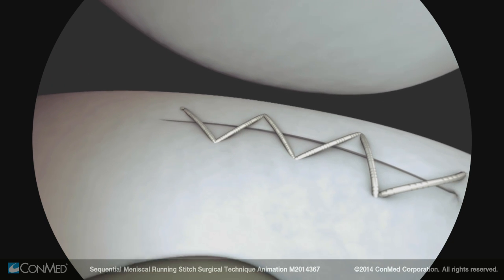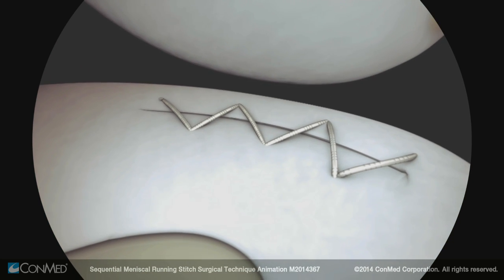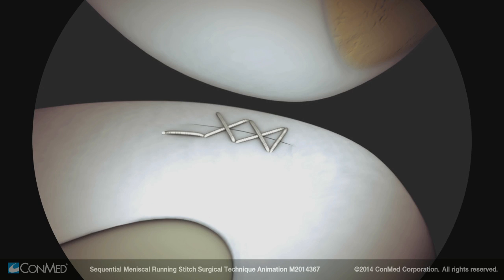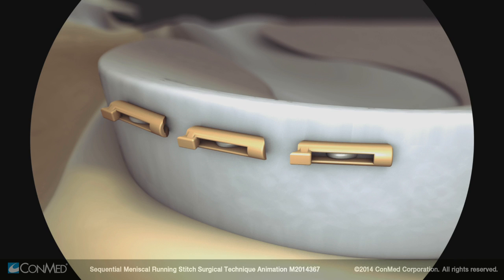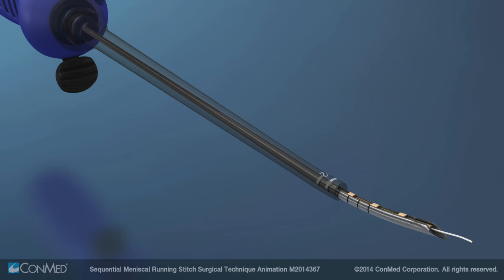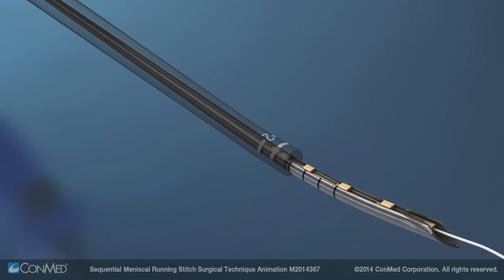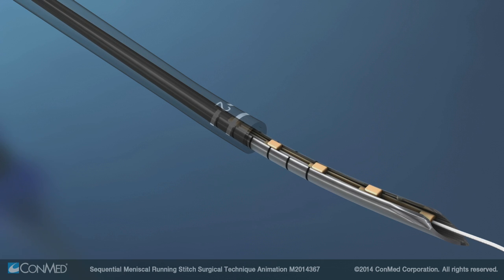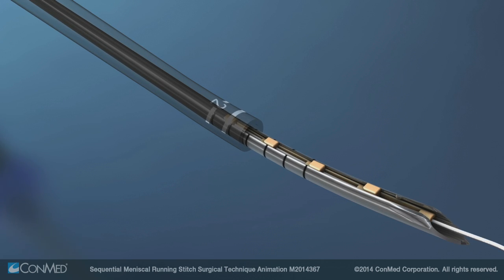The most important benefit of the sequent is its multiple sequential stitch capability, providing the versatility to fix numerous types of repairs. The sequent allows the user to change portals or create a new sequence of stitches during the surgery and still use the same device. When using this technique, the user should ensure that there are enough implants remaining in the device to create the desired number of stitches.